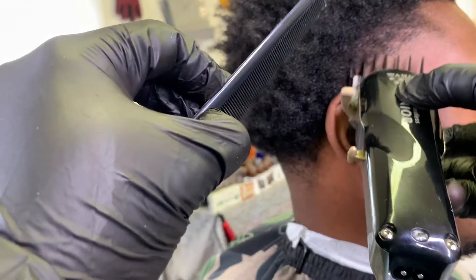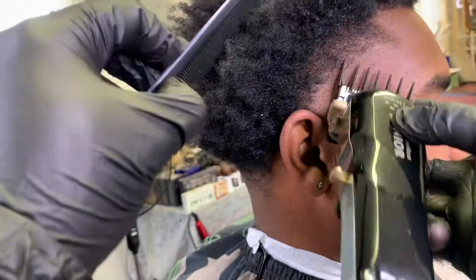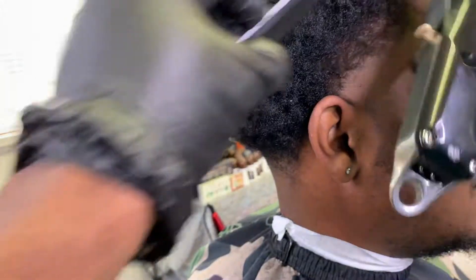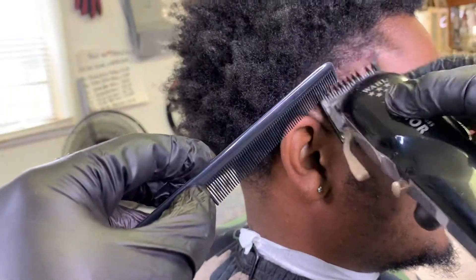Now the lever is all the way closed, going right under where we had that number two guard open. Remember: higher on your fade, keep the lever open; lower on your fade, keep the lever closed, and everything will work in your favor. This table right here has me putting in a lot of work because my client's hair grows to the back — it makes it a little harder to fade — but stay consistent with your steps.